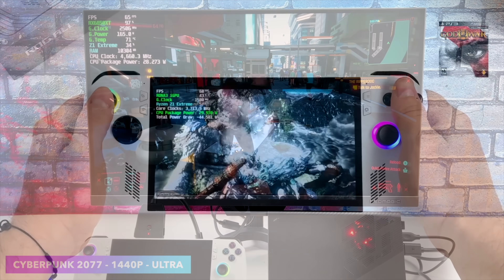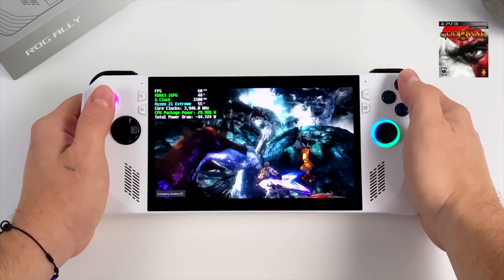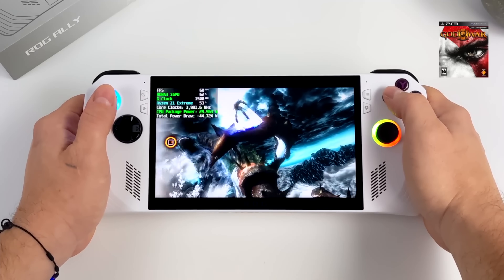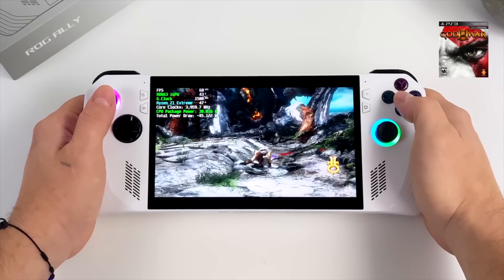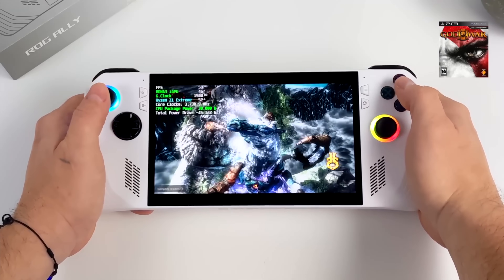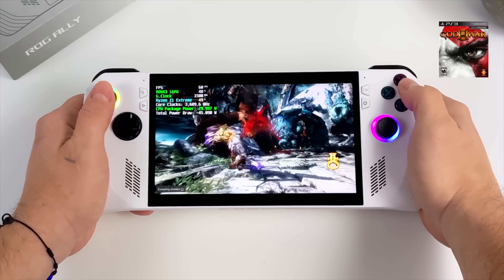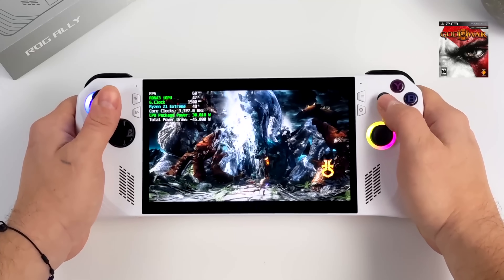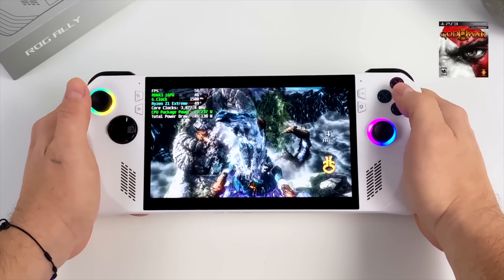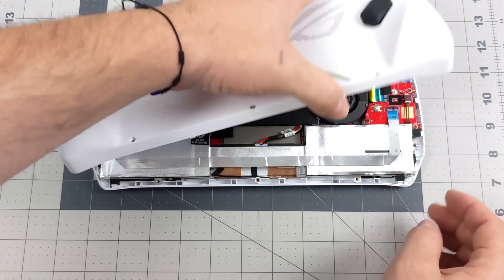We know the Ally handles triple-A PC games very well, and emulation is no different — this is one of the best handhelds I've tested for emulation. For PS3 using RPCS3, here's God of War 3, which is one of the hardest games to emulate. In the past it was almost impossible to hit 45 fps on any handheld, but on the Ally we can run it at 60 fps with only slight fluctuation. Switch games are also not an issue at all.